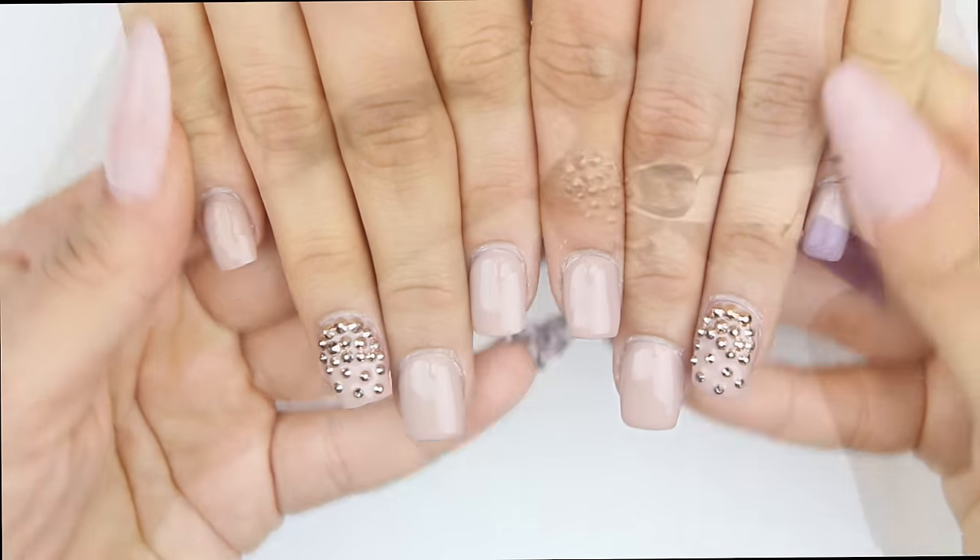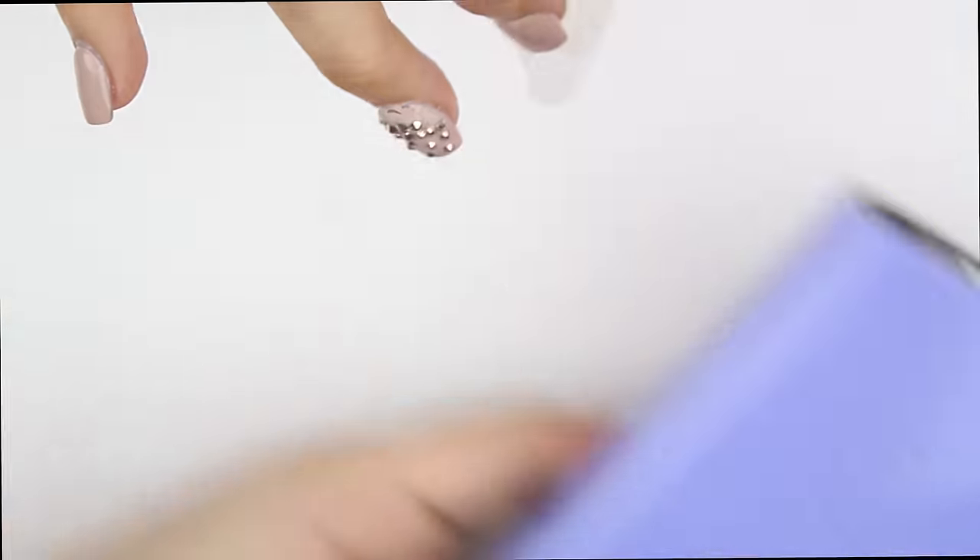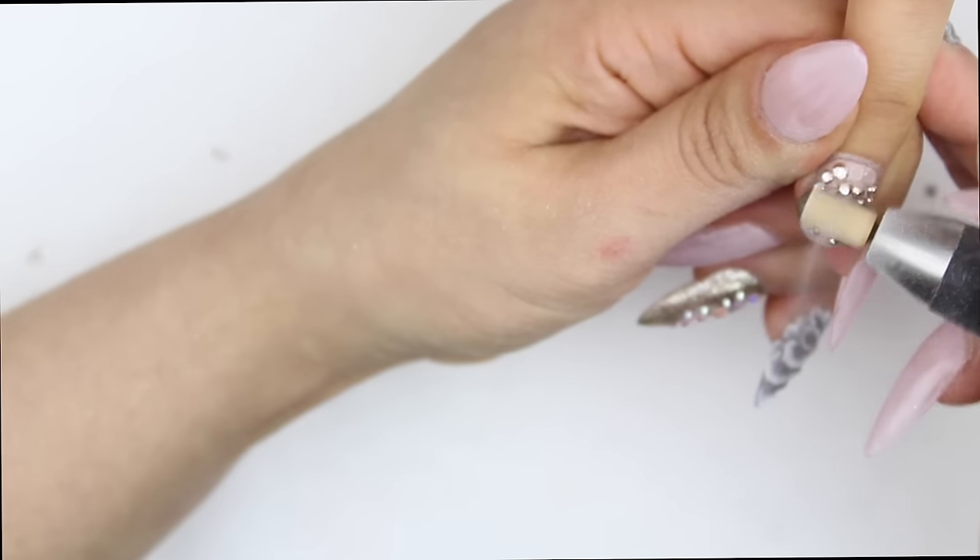Hey guys, welcome to my channel — thank you once again for joining me. My sister recently visited me from California and she asked me if I can do a fill on her. She got her nails done somewhere in California.